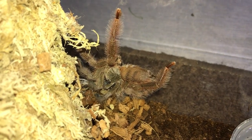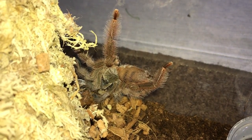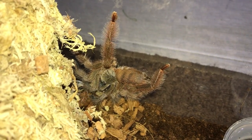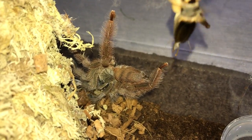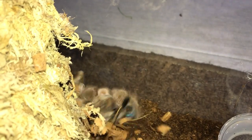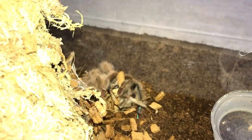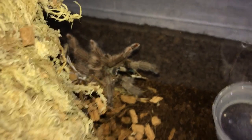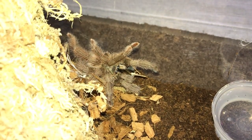Not really sure this one will eat for us because it molted like five days ago, but this is the Tapinauchenius gigas, the Orange Tree Spider. Give him a little cricket - oh nice, she actually did take it down.